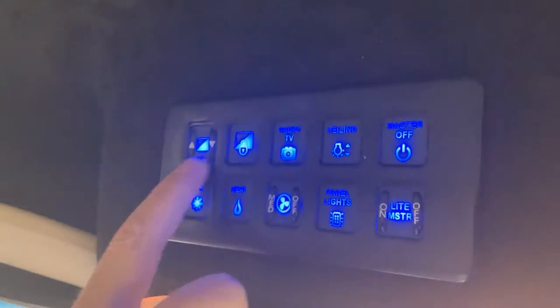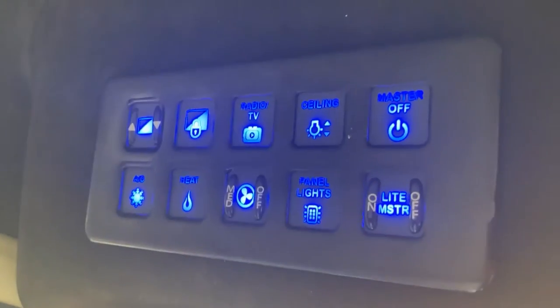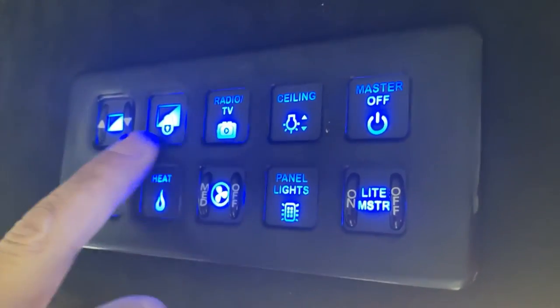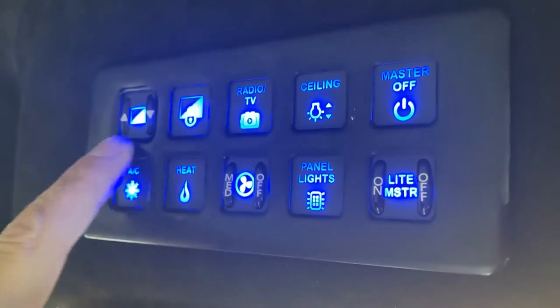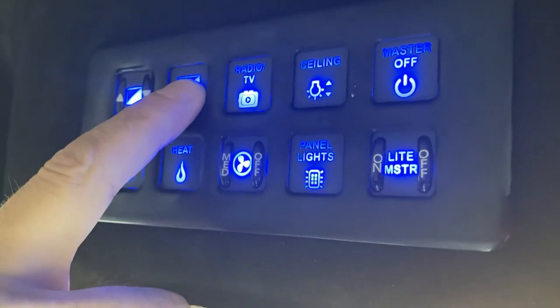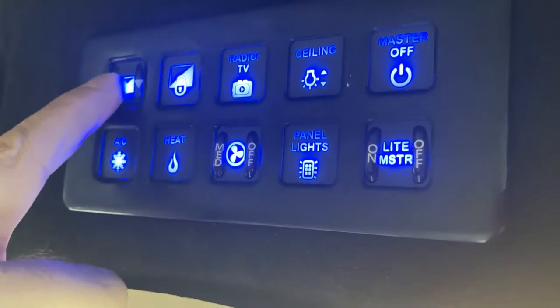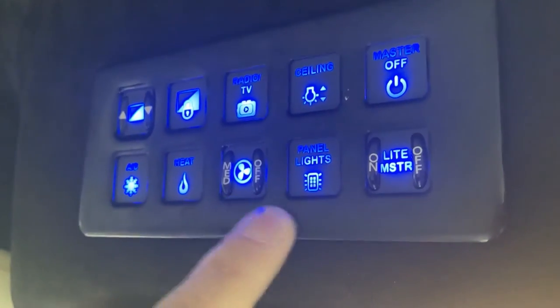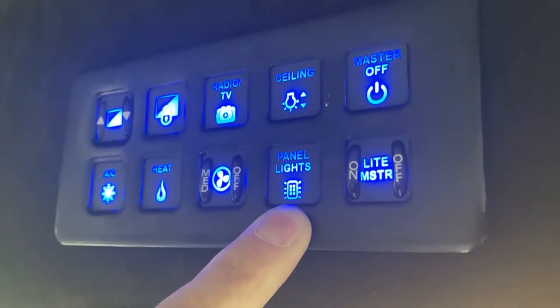When you're getting ready for a customer to be in the vehicle, you want radio and TV on. I'll go through all the buttons quickly then give a synopsis on each. This button locks our window here, and this one makes the fancy window go up and down. This locks it. AC and heat are labeled, and this is your fan speed.